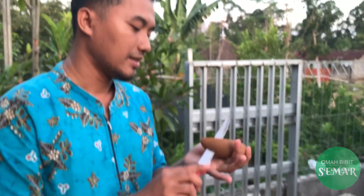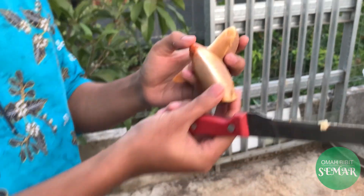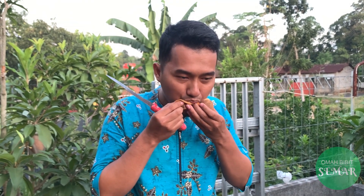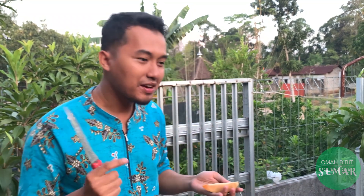Oke kita coba ya. Manis juga ya, manis banget ini! Saya baru pertama kali makan sawo alano, manis banget. Review pertama kali saya makan sawo alano — tingkat kemanisannya menurut saya lebih manis. Kalau sawo biasa itu kadang ada pahit-pahitnya yang muda, tapi kalau ini hampir tidak ada pahitnya. Teksturnya manis, lembut — ketika kita kunyah langsung hancur. Untuk kadar airnya juga lumayan dibanding sawo biasa.